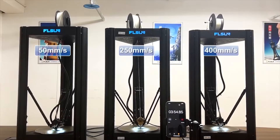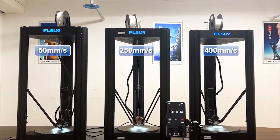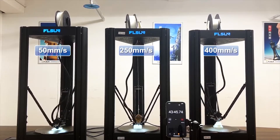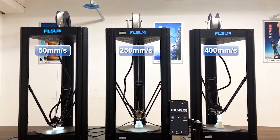Hi, in this new video about the 3D printer Flsun V400, today we can see a speed battle between 3 different machines. They are basically all the same printers, but they are printing with different printing speeds.